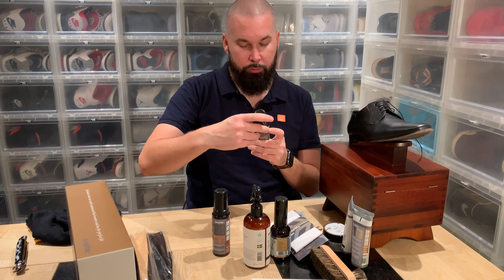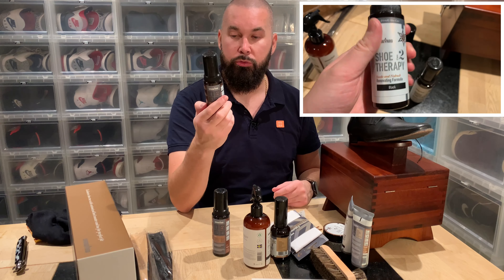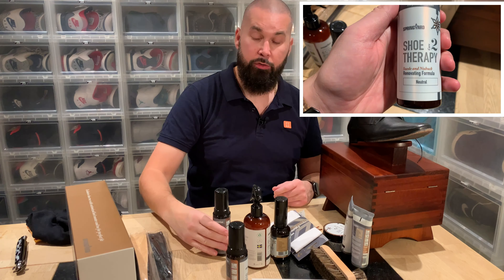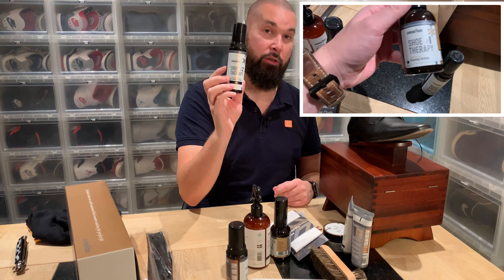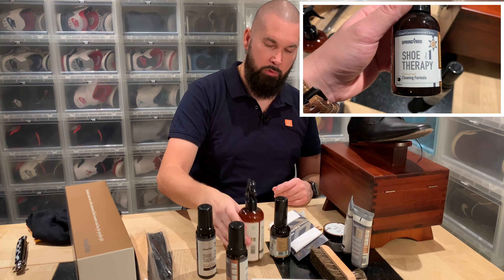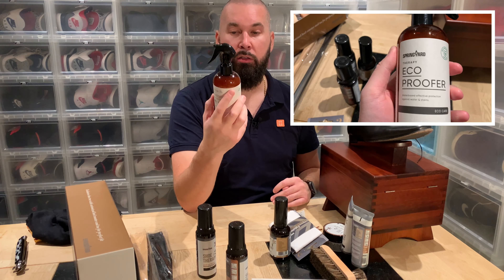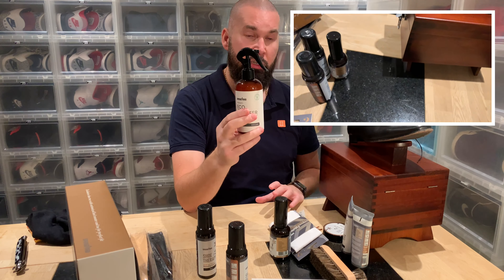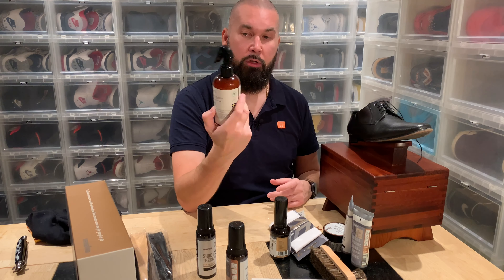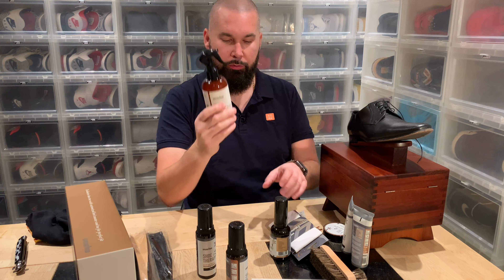Then we have cleaning for suede shoes — neutral renovating formula, Spring Yard's own products. And we have the same thing here but for black suede shoes. This is water-based protection — once again for protecting your shoes, the impregnation to keep the water off. I haven't tried this product before, so I'm really curious about it.